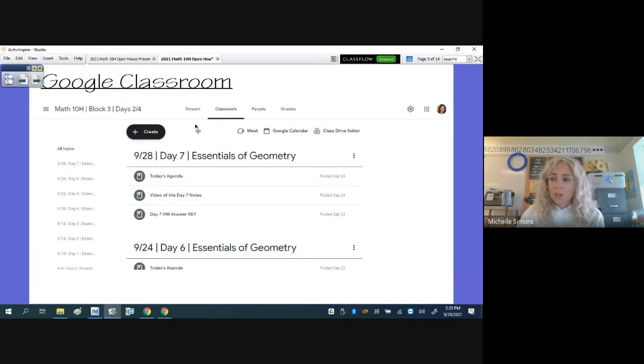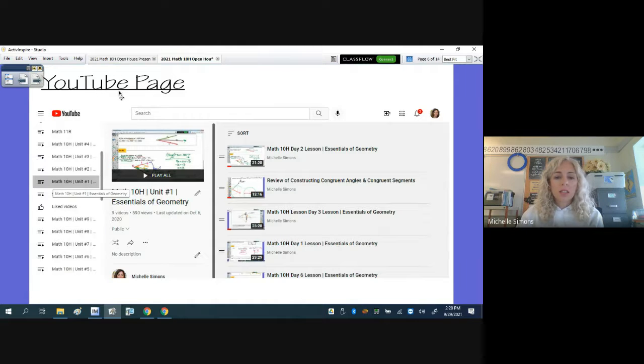Materials are all under the Classwork section. I always post an agenda showing what we're doing that day in class. The notes and any videos are posted there as well — if there's a video, it's usually a quiz day, as I always do a video on the day of a quiz so students have the entire block if they need it, with no anxiety or pressure. I always post my answer keys too. I have pretty much all of my lessons recorded, so if students need to watch or re-watch a lesson, they can go to my YouTube page, subscribe, or click a link from class and look at the playlist for the current unit.